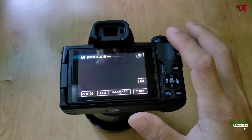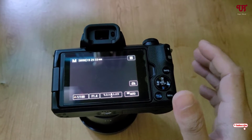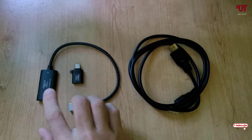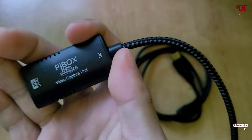Right now you can see my mirrorless camera. If you're using DSLR cameras, the tricks will remain the same. For this, you need to get two things — you need to purchase these two things. On the left side, you can see this is the capture card.